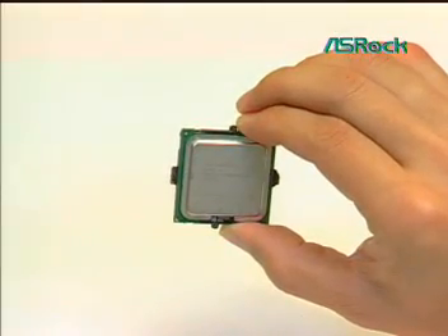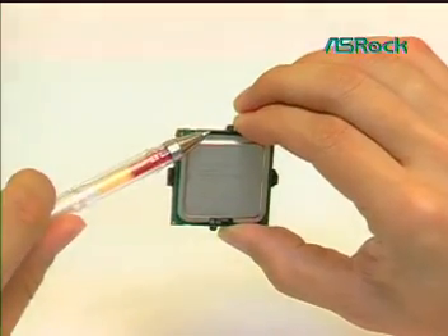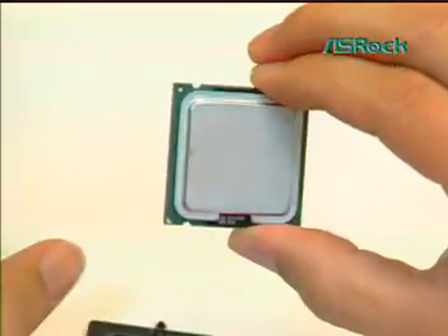Third, bring up the LGA775 CPU. Lift the LGA775 CPU package by grasping the black line edges only. Remove the lens side cover with the opposite hand.